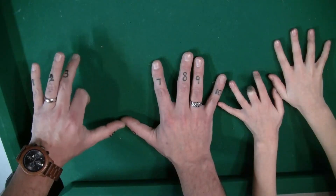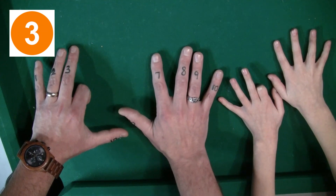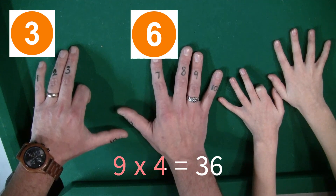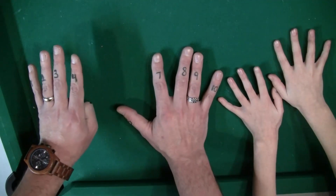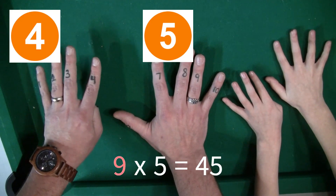You put down your fourth finger. There's a 3 on the left of the fourth finger, so that's 3, and then there's 6 on the right of the finger. So 9 times 4, you put down your third finger. So 9 times 5 is 45.